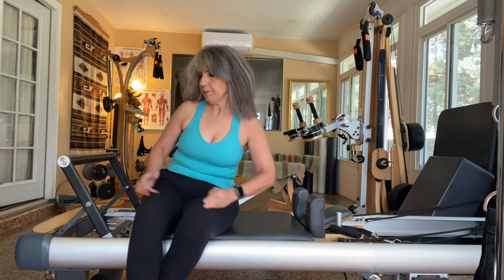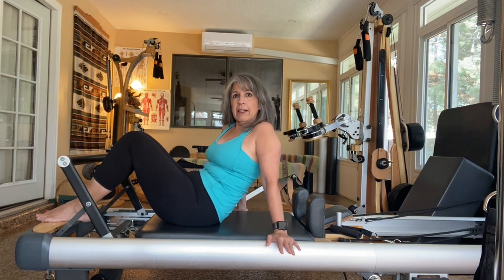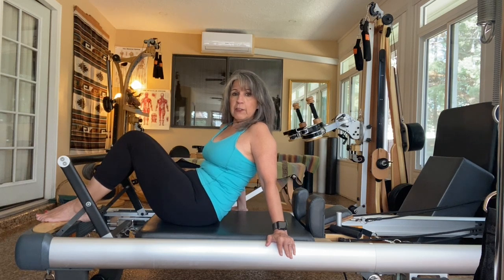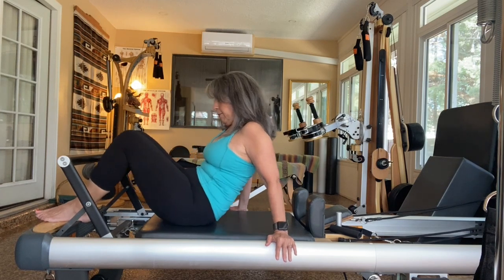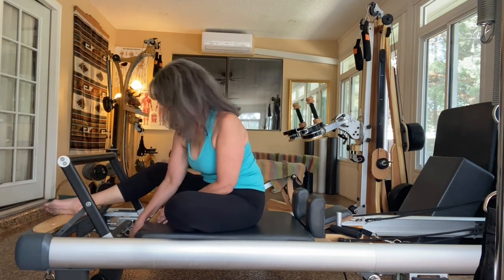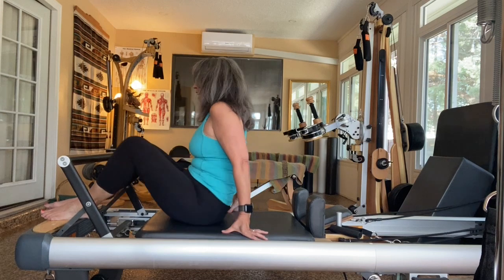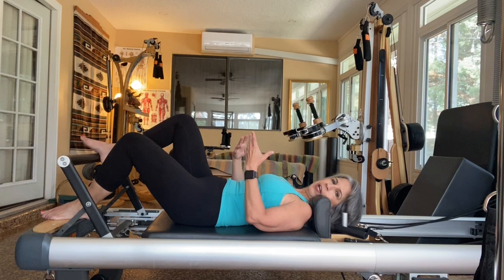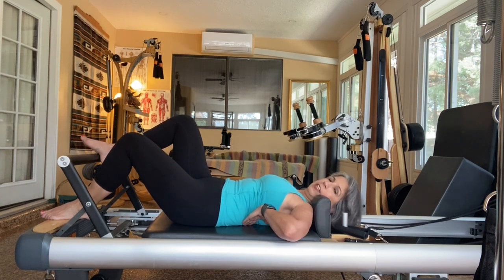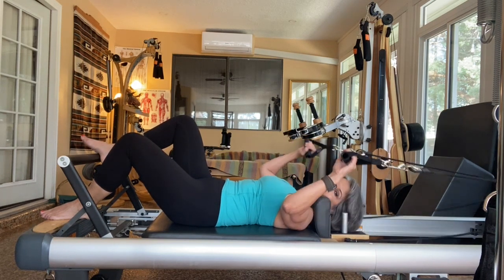The next exercise in the series is arm work. Honestly, I don't know if it's actually a traditional exercise, but it's a great thing to do to warm your arms and back up for all the other exercises that come after. So let's move this to one medium — I have a Peak, so one yellow for me. With Pilates, it's not about having a lot of weight; you want to feel the muscles, feel the engagement, and maintain good form.